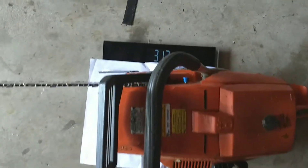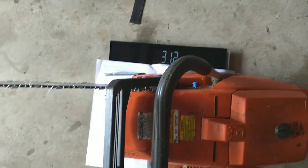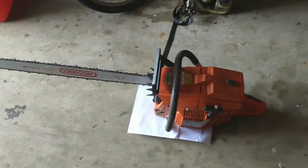So there you have it — right around 31 pounds. 3120 XP with a 36 inch bar. Thanks for watching, guys, and we'll see you next time.